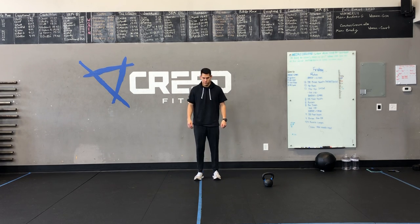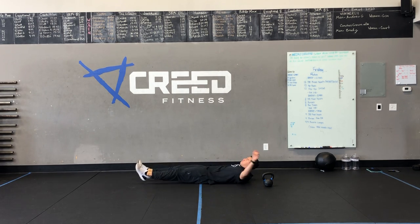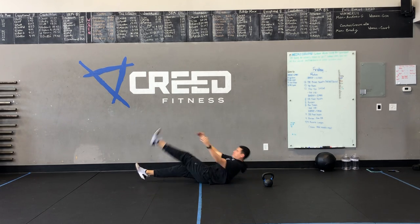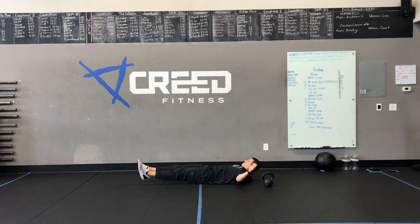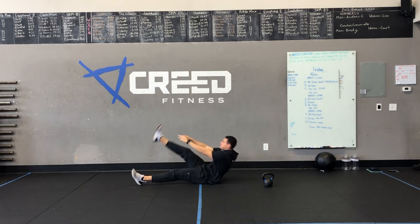Then you got alternating V-ups. We want to be in a hollow position, and then you're reaching for your toes, throwing your arms first, going one at a time. If you need to rest your feet on the ground, you can as well.